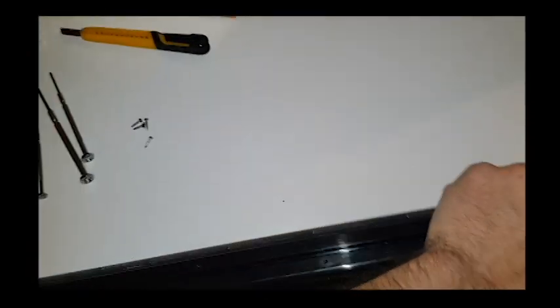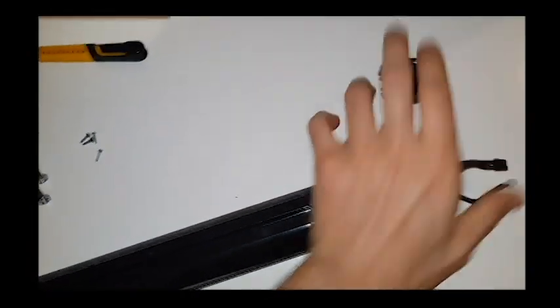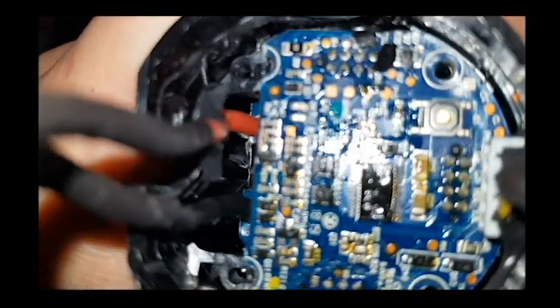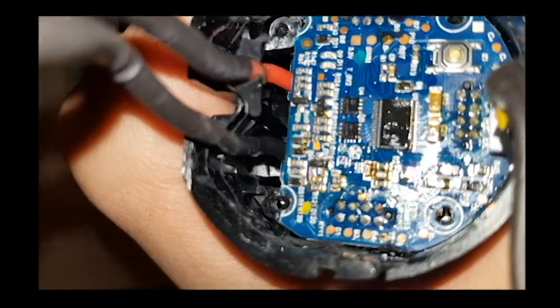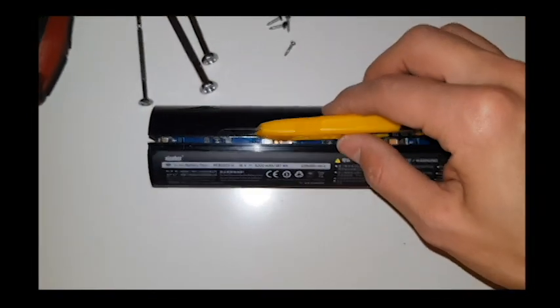If you don't remove the silicone first before unscrewing, you're going to break it — just like I did. You can see these two broken ones over here. You will also need a sharp knife because this area is covered with silicone as well. What I did is I just cut it.